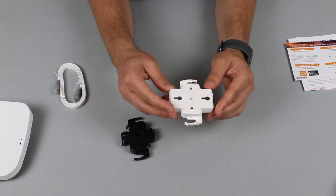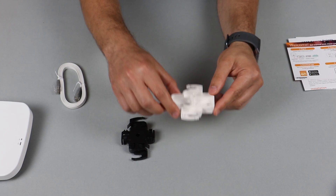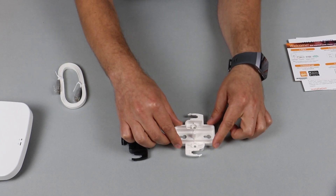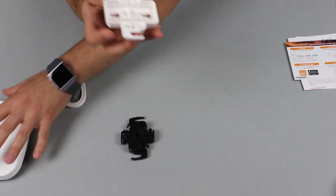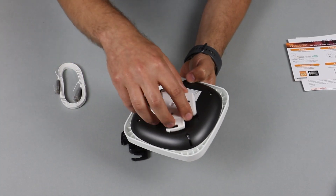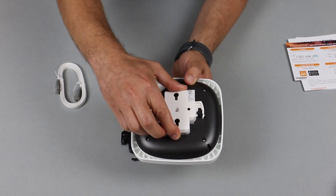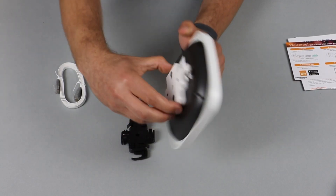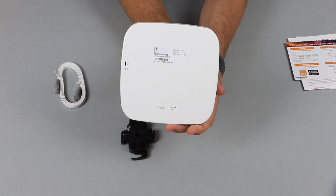The second type is for mounting the AP to flat surfaces. You affix this mounting bracket to the surface using the pre-drilled holes and simply clip on the access point when ready. It's very low profile, and that's what it looks like sideways.